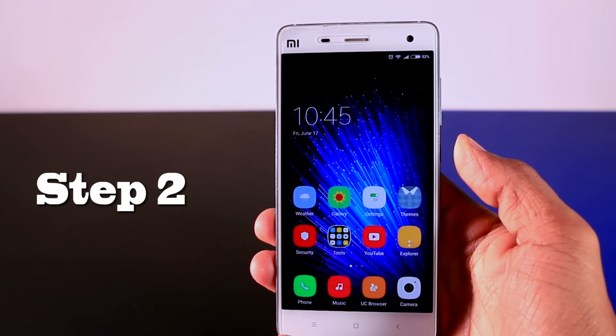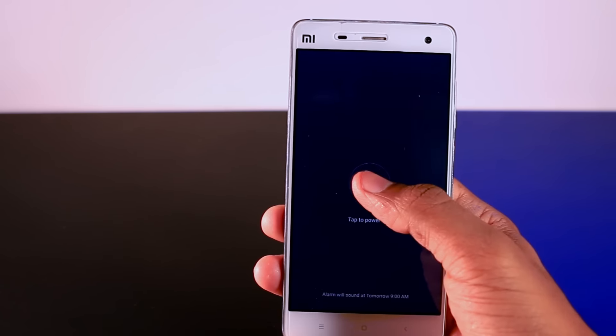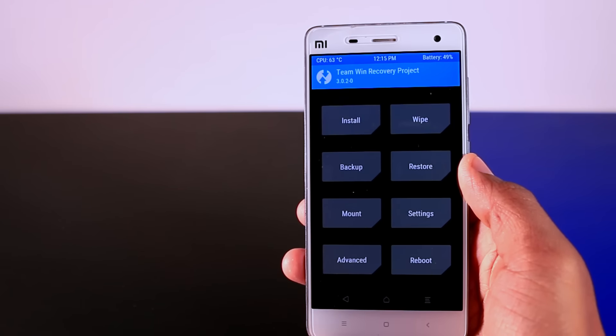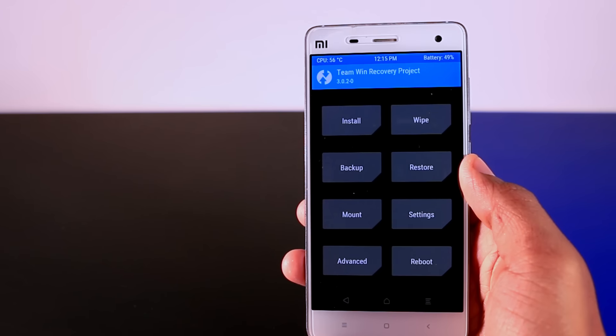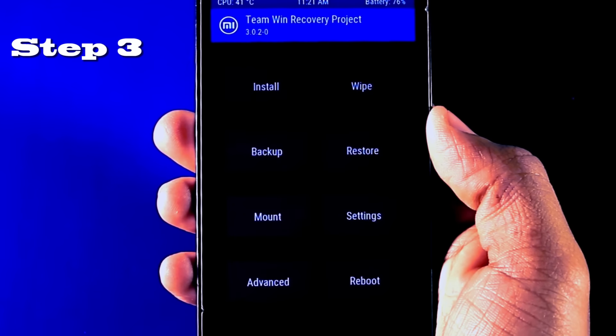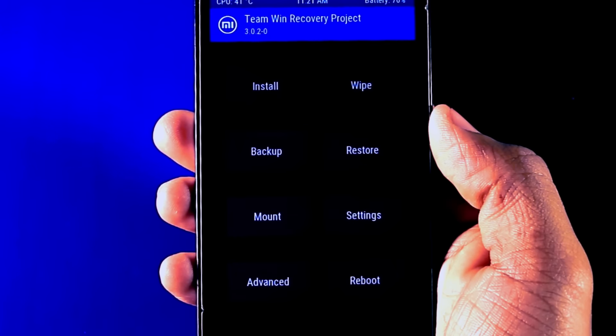Step 2: switch off your device and boot it into TWRP recovery mode. If you don't have TWRP recovery, I made a separate video on how to install TWRP recovery on any Xiaomi device — you can click the above link to watch that video.